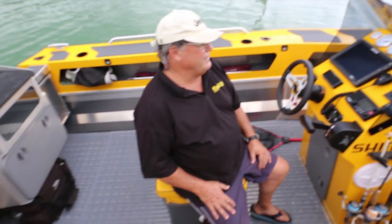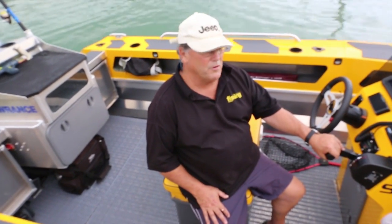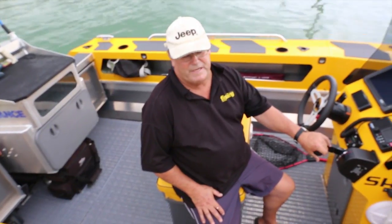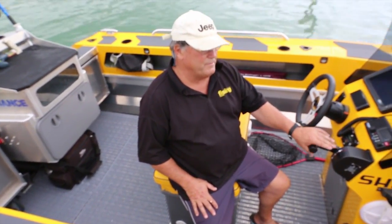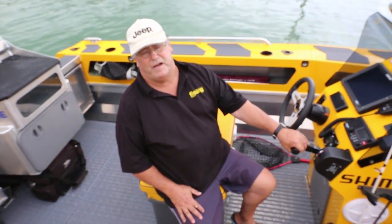That's pretty much our Staby Craft 1850 — our Staby Baby as we call it. It's proven to be a great machine. We've had it for three or four months now and it gets lots of use — really popular. So if you see us out on the water, come and take a look. We'd love to show you through it.